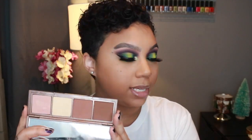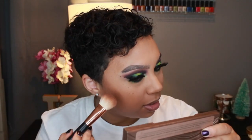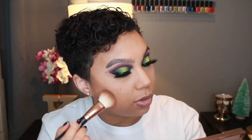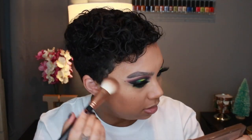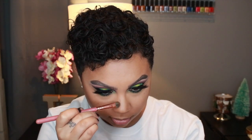To contour I'm using my Urban Decay Naked Skin Shape Shifter Palette, taking my Morphe R10 — my favorite contouring brush. Then using my BH Cosmetics Ray Ray No. 8 brush with the same contour shade to contour my nose.